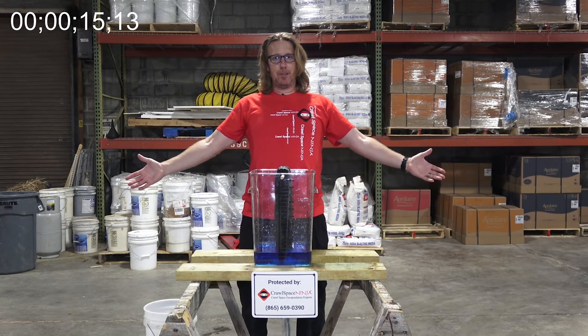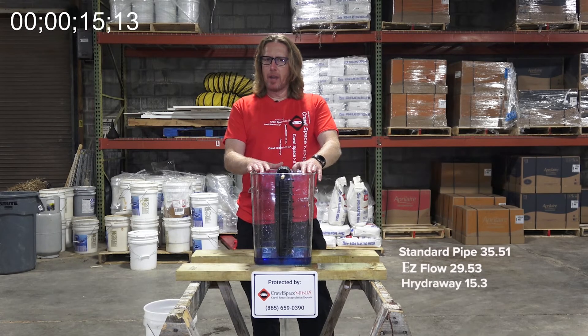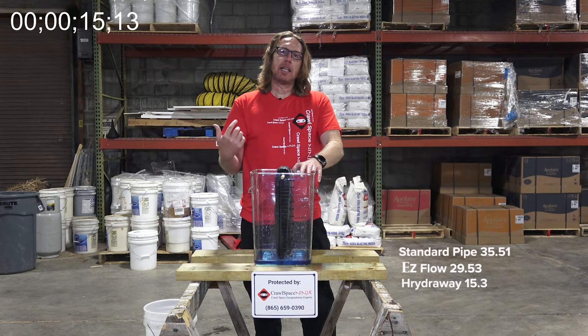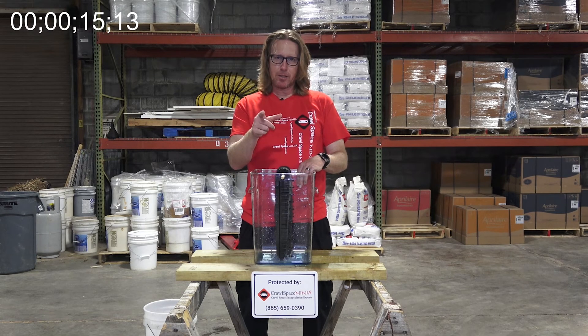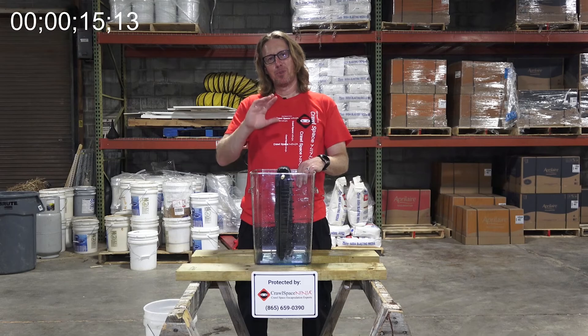All right, so it looks like the Hydraway is the winner. Whenever you're installing waterproofing in the interior of the basement, you want to make sure that water travels as quickly as it can to the sump pumps. The Hydraway travels so fast that we actually have to put sump pumps every 140 linear feet to make sure the water coming in can get into the sump pump basin and out of the basement as quickly as possible. Always choose Crawl Space Ninja and Basement Ninja for all of your waterproofing work. My name is Michael Church — hope you make it a happy and blessed day. We'll see you later.